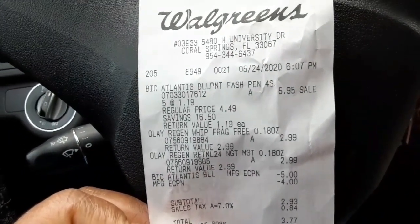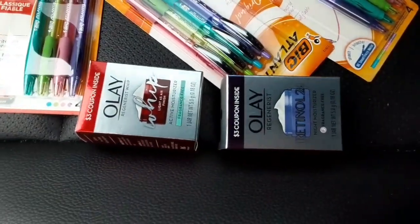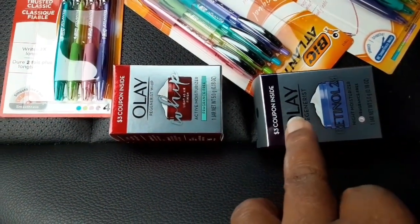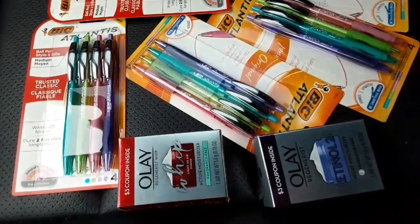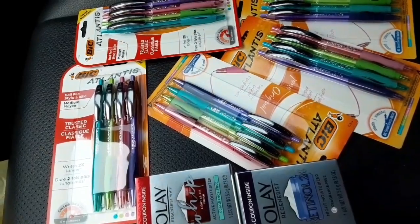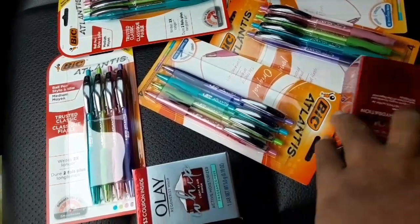The OLE is 99 cents each when you pick up two — it's the travel size, very small, in the three dollar box. As you can see, the coupon attaches to this one. When I tried to scan the other one, the coupon did not attach, but I had to pick it up to reach the coupon value. So go out and get these if you're interested — 99 cents each is not bad. For the pens, I had to pick up five to reach the five dollar coupon value, which is why I got all five.